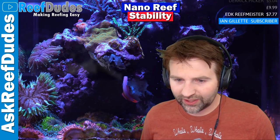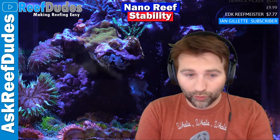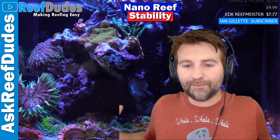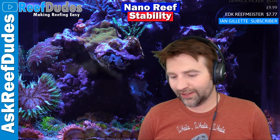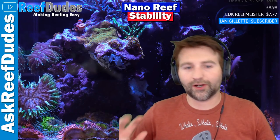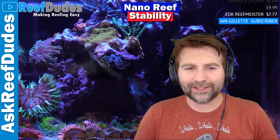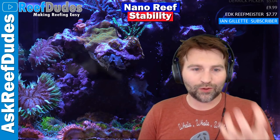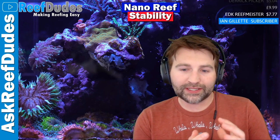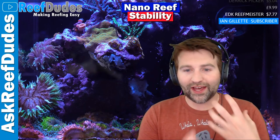Someone was asking about nano reefs - basically how does one keep a nano tank stable? How do you avoid those swings? How do you keep everything happy and thriving inside of the nano reef? Back in the day there was this big misconception. Everyone said big as you can, nanos are hard, they're going to crash, they're not stable. I kind of feel that's a bit of a false statement, even though it was such a popular common one back in the day.